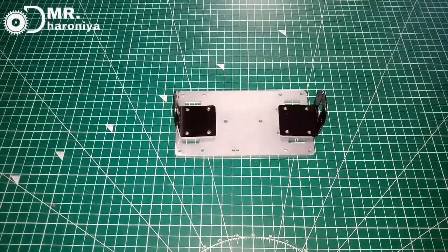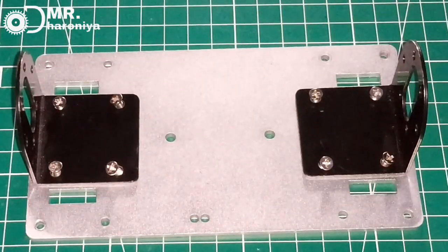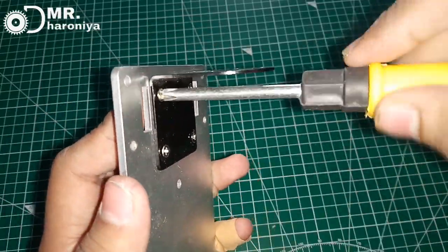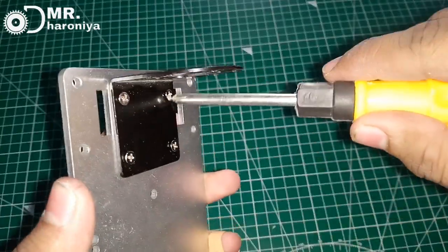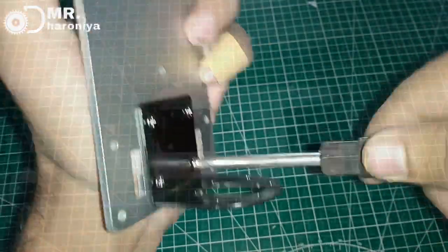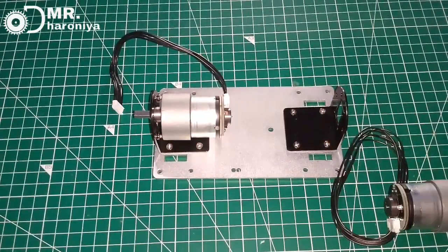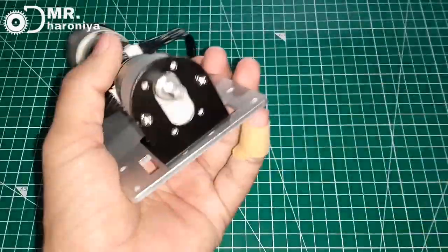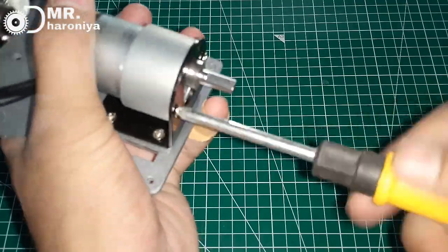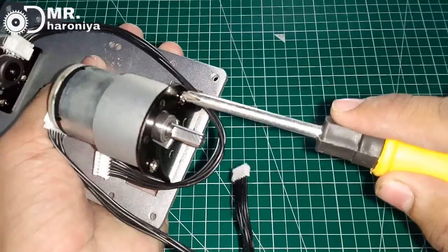I have two mounts and the screws. I will put it tight. We will put the motor on both sides, as you can see, and we will tighten it securely.